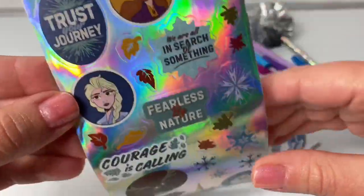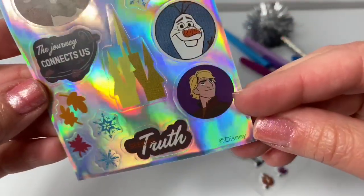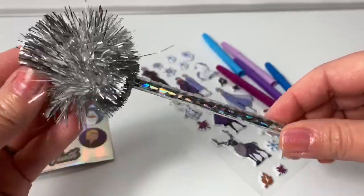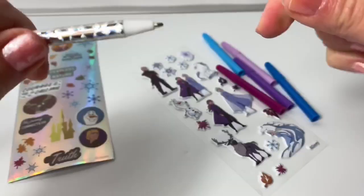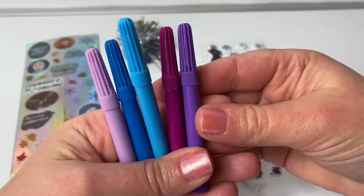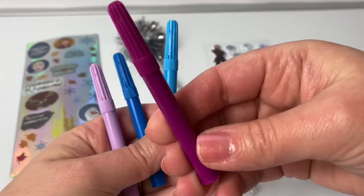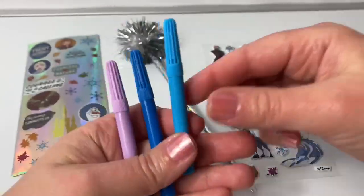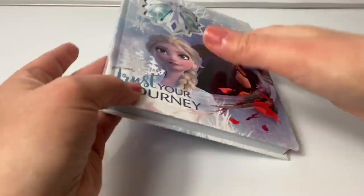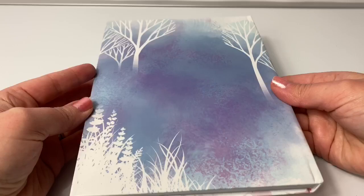Here we have Anna, Elsa, Sven, Olaf, and Kristoff. Here is the pen with the pom-pom — this is so cool. This set also comes with five markers: a dark purple, a dark pink or maroon, a light blue, dark blue, and a light purple. And here's the back of the journal — so beautiful.